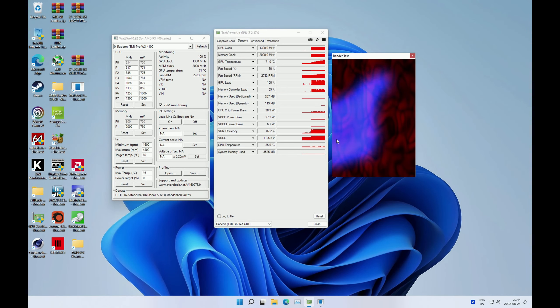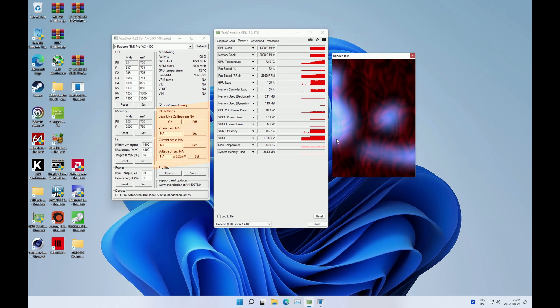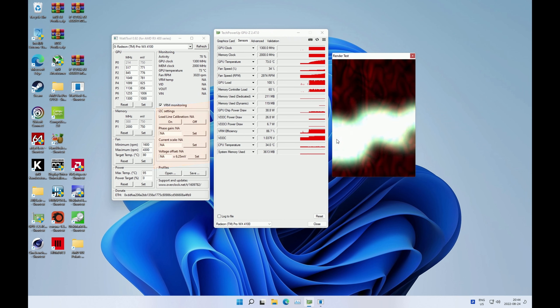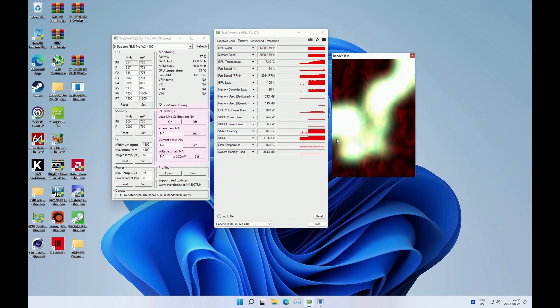Before I go into the test results let me mention a few important details. With the WX4100 I was not able to adjust the voltage using the Watt tool because the Watt tool simply doesn't work with this GPU. Still, it did not affect performance because 65 watts is more than enough for this tiny GPU to work at its maximum clock frequency. For my particular GPU the maximum stable frequency was 1280 MHz, which is not bad at all.